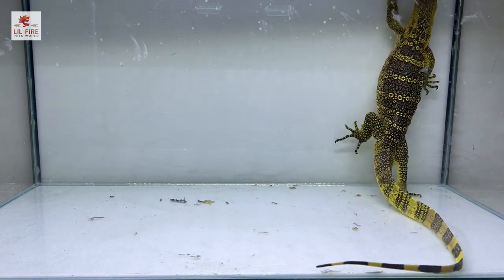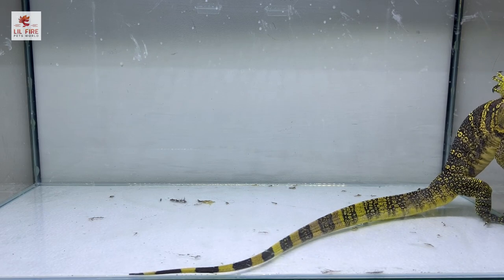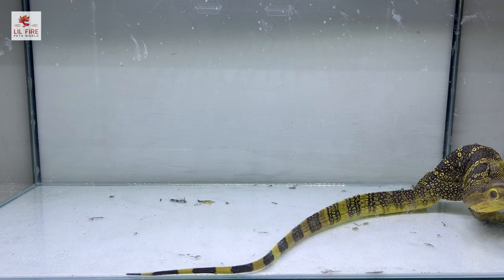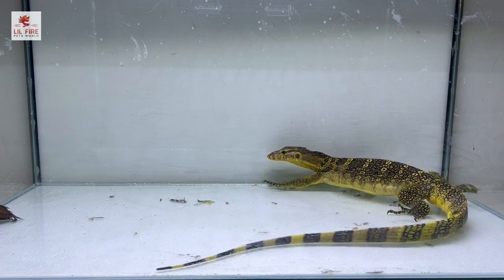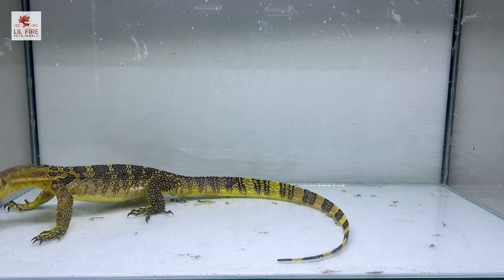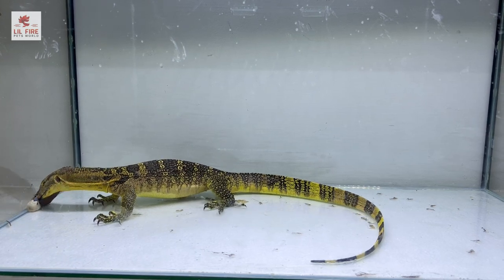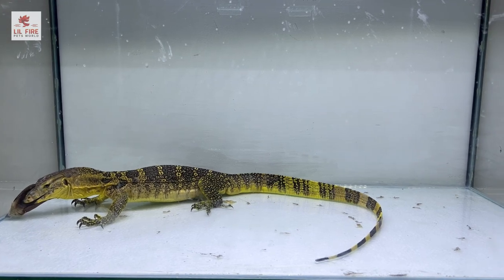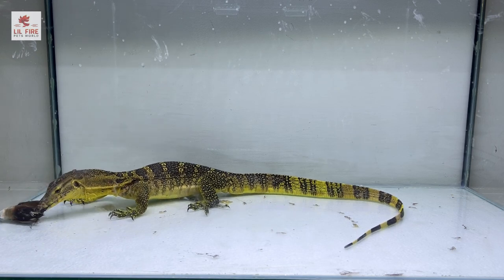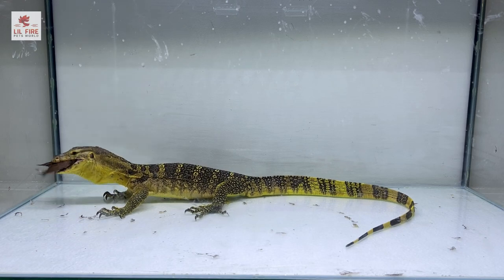The bird is perching up there and he's trying to get it. Can you see how he's using his tail to reach higher? They have a really strong tail. He got the bird and is going for the kill.